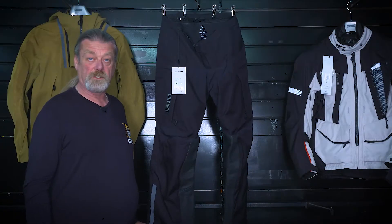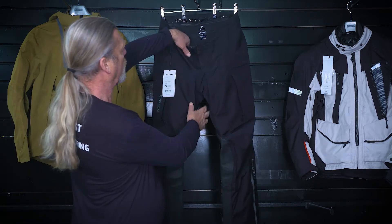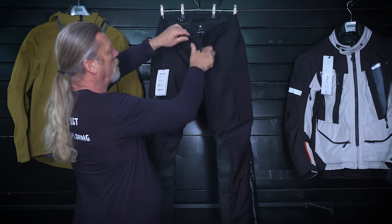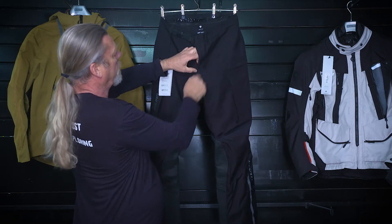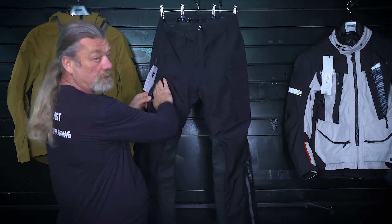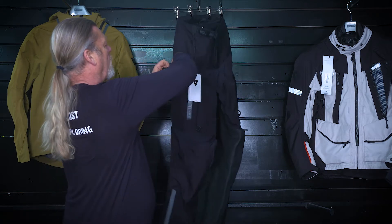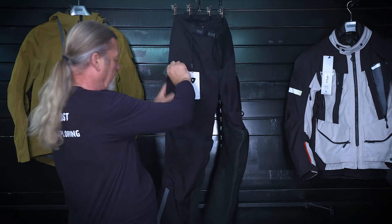The new Revit Element Trousers, a laminate waterproof over-trouser, has this easy-to-use opening and obviously makes it very adjustable. You've got vents, and you've also got a pocket in the leg with a waterproof zip and lining, so it's technically a waterproof pocket — though probably only guaranteed to be water resistant.